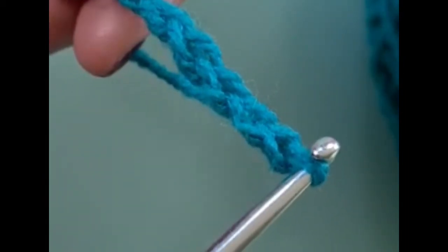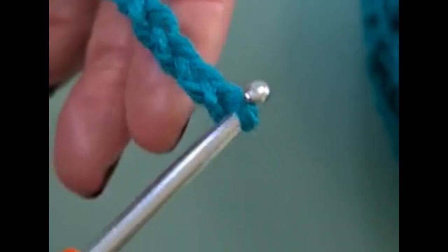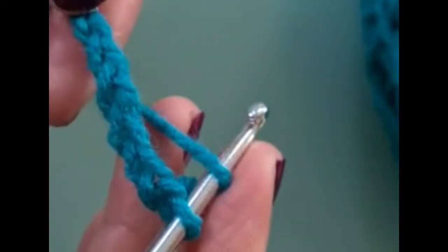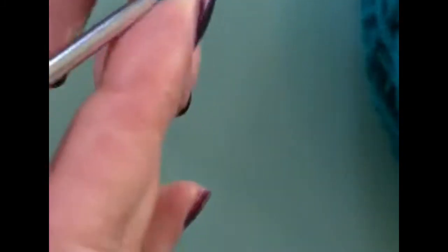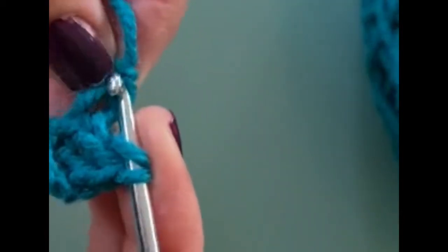Into the fourth chain from the hook you're going to put a treble crochet. Count your fourth chain from the hook: one, two, three, four. You will put a treble crochet in there, then another treble crochet and one more. That's your first block made.